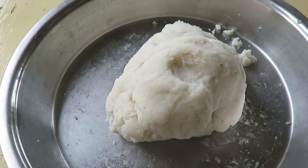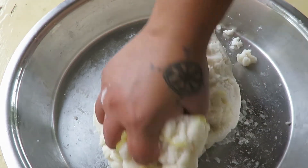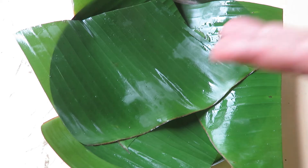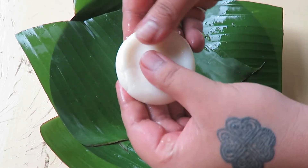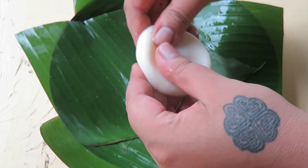If while kneading the dough it's still sticking to your hand, just apply a generous amount of ghee to your hand — it helps to form the dough. The dough is ready now. Take a small piece of dough and apply some ghee on your palm. We start from the edges and give a gentle press.